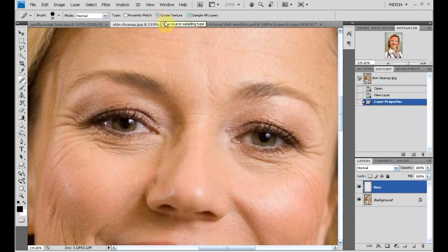I'm going to do create texture because it will match the texture surrounding the brush of her face. Make sure 'sample all layers' is checked so it'll work on both of these layers.